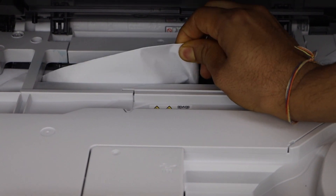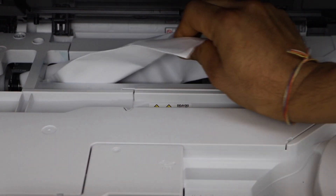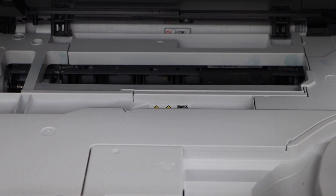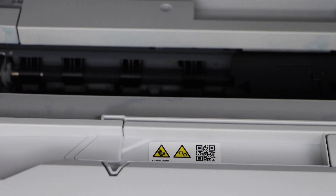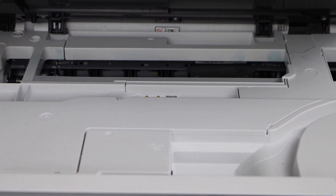Now take it out — you have to pull it out from here. Have a look if any other paper is stuck there or not. Everything seems to be clear.